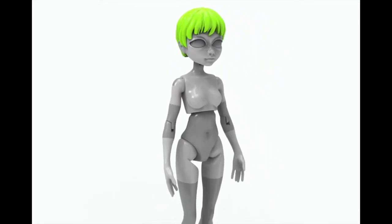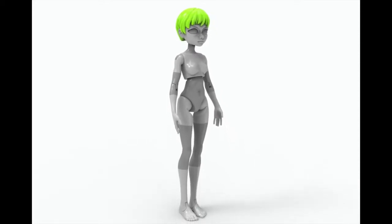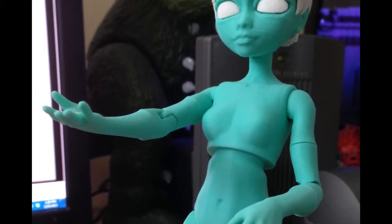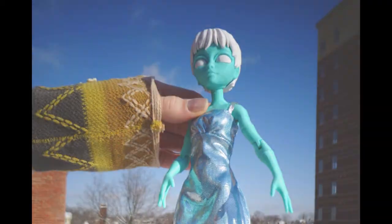She'd need working ball joints, smooth, attractive contours, the ability to wear clothes, hold poses, and ultimately convey a sense of personality. These are the features that typically define quality in a manufactured doll, and this was the standard we used as a starting point for Quinn.